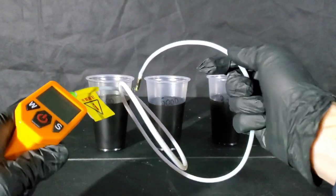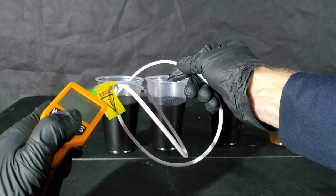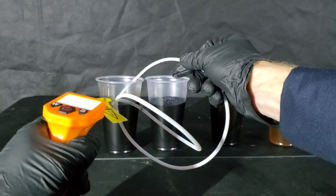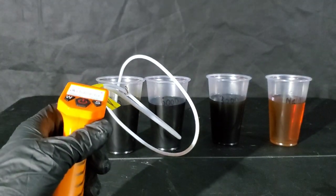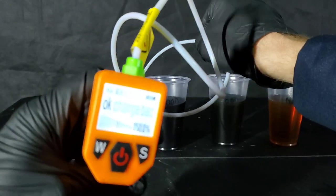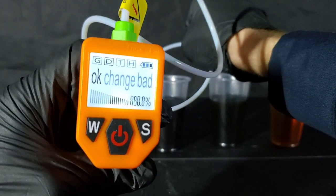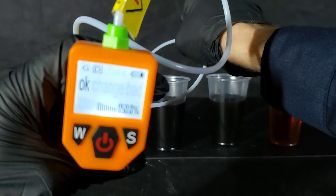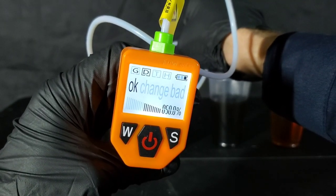Finally, we test the 7,500 mile oil. Let's take a look at our percentage — I want to show you guys without zooming in and out, because some people might think I'm manipulating the results. As you can see, it says 50% — the oil is okay at 7,500 miles.